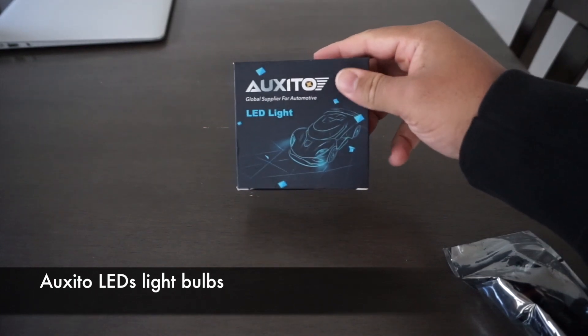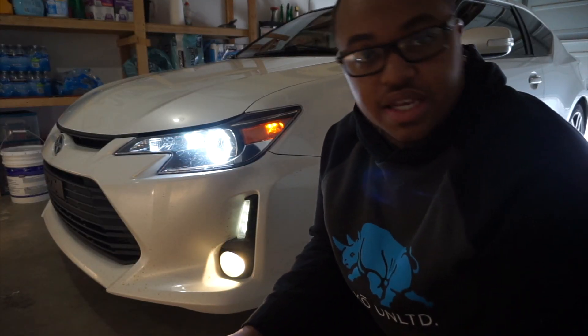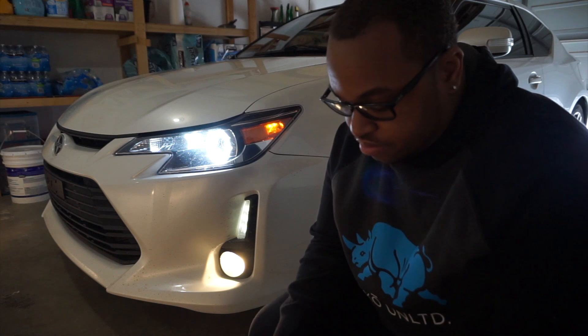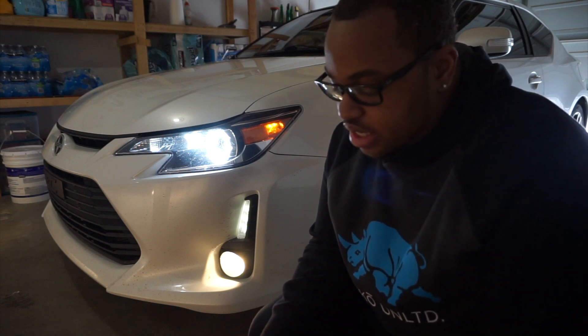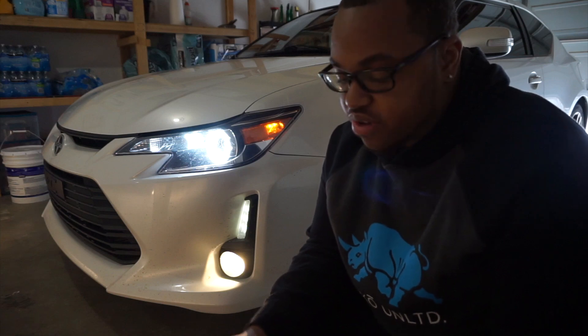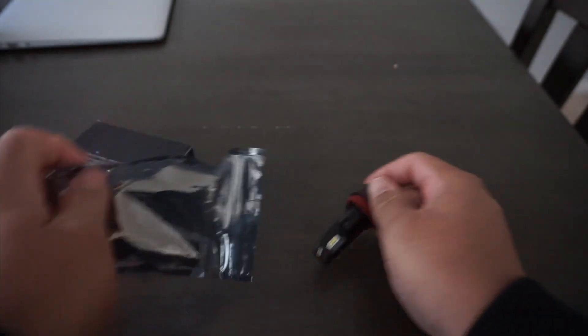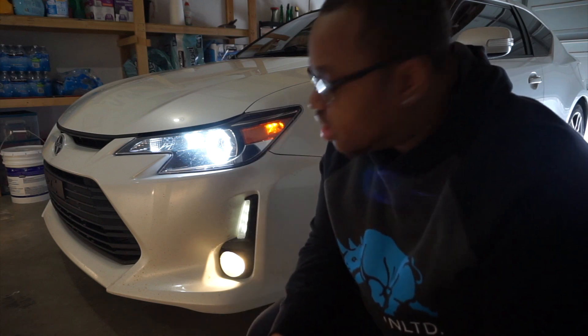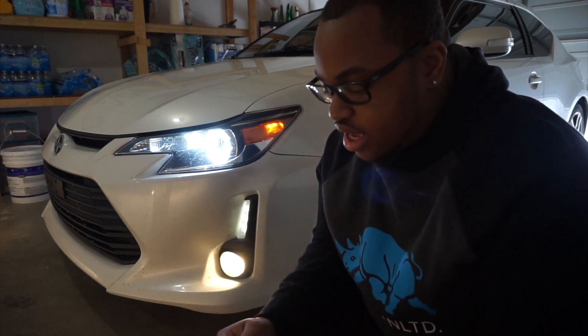These are LED H11 replacements that go directly into the fog lights. You'll see from my last video I just recently installed fog lights, so we'll give these a go. I'm definitely gonna place the link to where you guys can find these down below. Always remember when you are installing new bulbs — LEDs, HIDs, whatever it is — always adjust your housing to match the light output, because everything is unique.